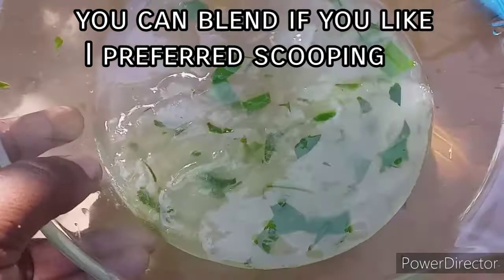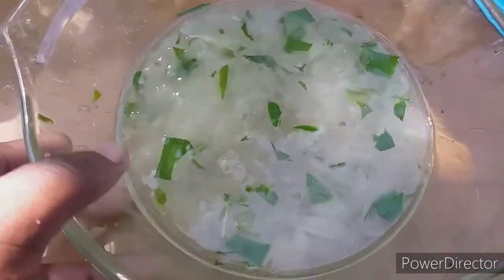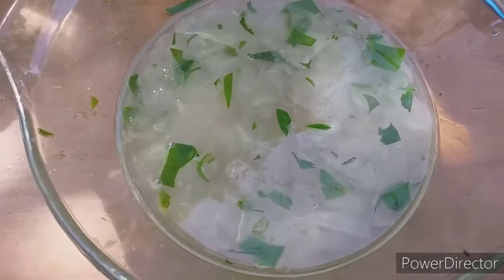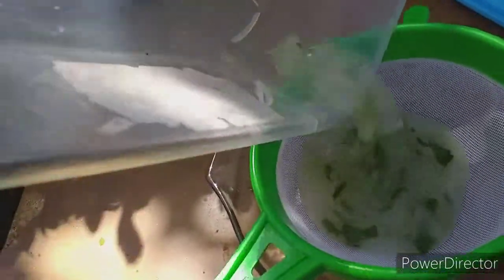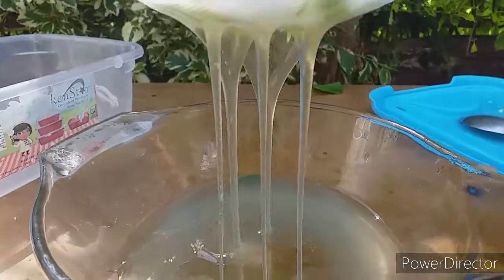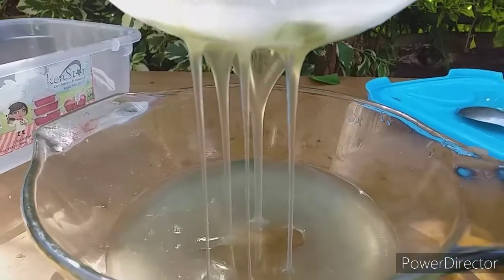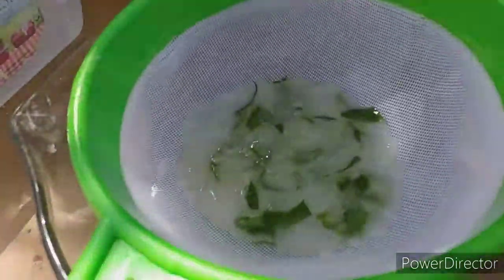I'm done guys, this is how it looks after scooping. Now I'm going to sieve it. I'll let it sit for a while.